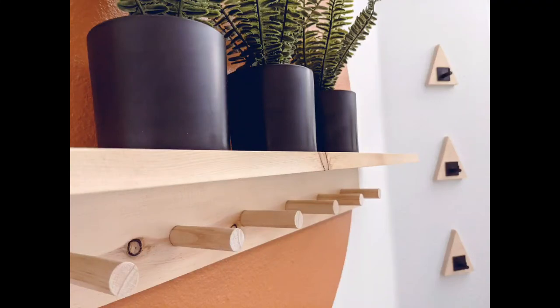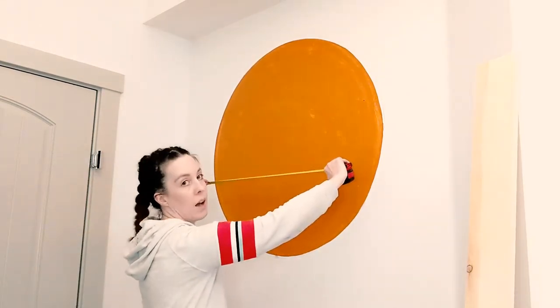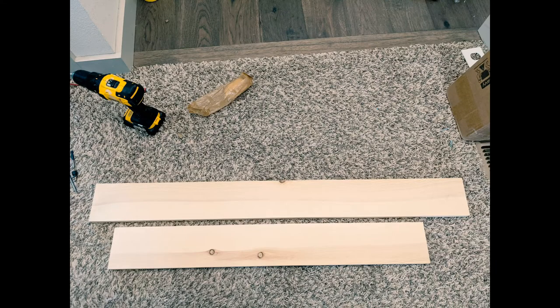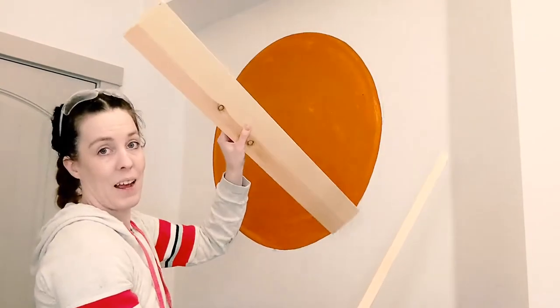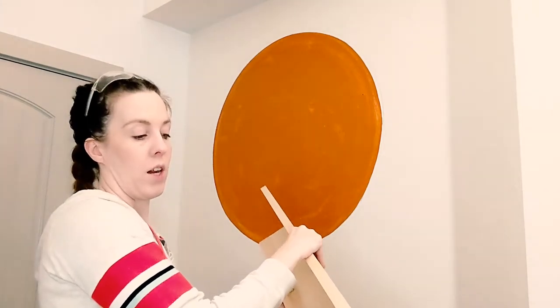I just built this awesome peg shelf. I started by measuring the length I wanted my shelf to be, and I happened to only have one board sitting in my garage that would work, so I used that piece and cut it down to size. I got my 40-inch piece — this is the piece I had left over. It's not as long, but I think it's gonna look good.